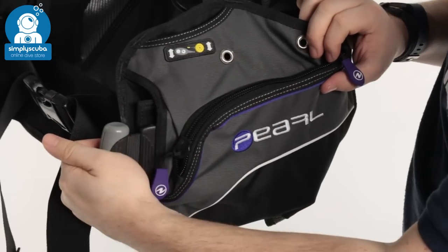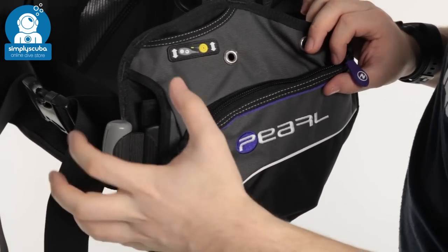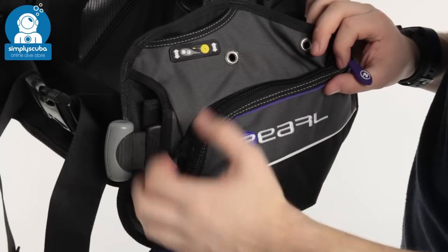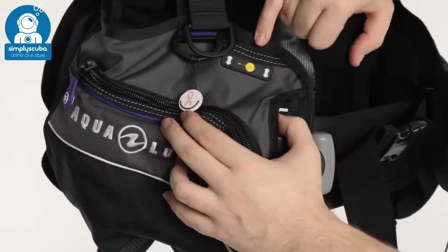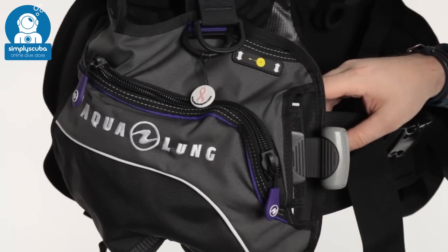You also have a weight integrated system. Give that handle a good tug and you've got the weight pockets inside of there — very quick and easy. That just gets the weight off of your hips, off of your weight belt, and puts it up into these quick release pockets. Turning the BCD around, you have the same two zippered pockets. You also have an octo pocket on your right-hand side, depending on which side you want your alternate air source. And you also get that second weight integration.